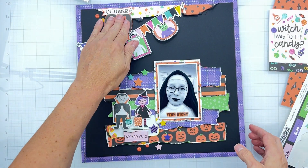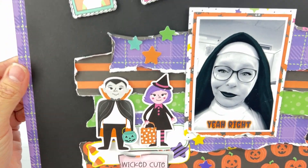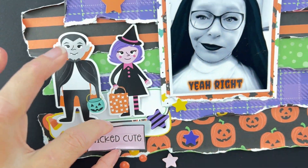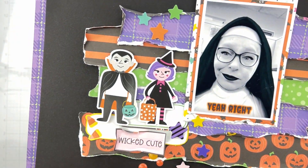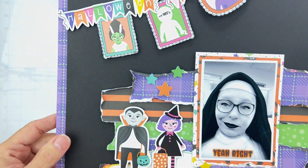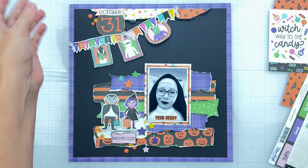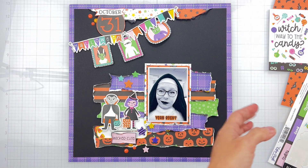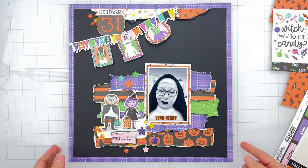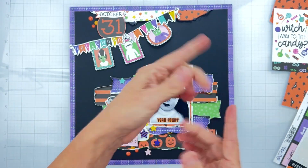Oh my gosh, this is so cute guys! This collection — there's something just beyond whimsical. The colors are perfect, you've got these little critters. I put this little sign down here, I have all kinds of little stars from the sticker sheet, enamel dots here and there, and we have ourselves a fun little Halloween layout. I'll have all the links down below for the scrap room website, Facebook group, and the blog so you can come see all the shenanigans and join the challenges. I'll see you very soon with another layout — bye guys!